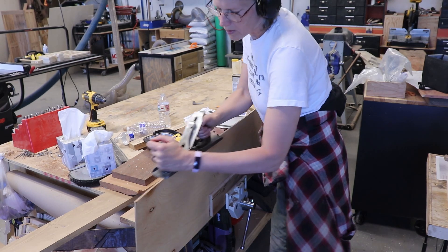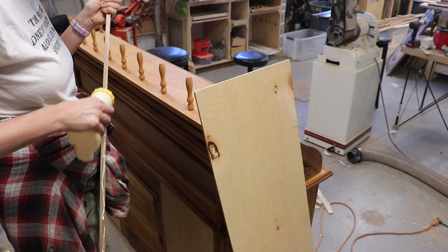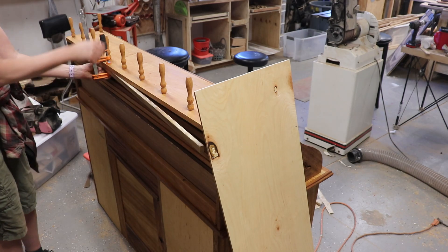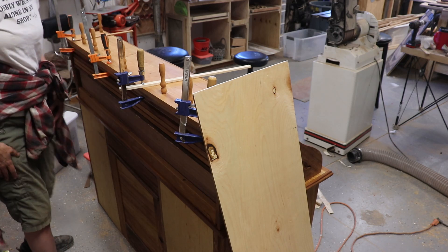Then I worked on the backing piece of plywood. It needed a little trimming, so I used the hand plane. Before I put the plywood on, I added another little board. The plans called for one, but it was too long and it was in the way of the tambour sliding, so I tossed it. But this one is smaller and works well for the back art to sit against.